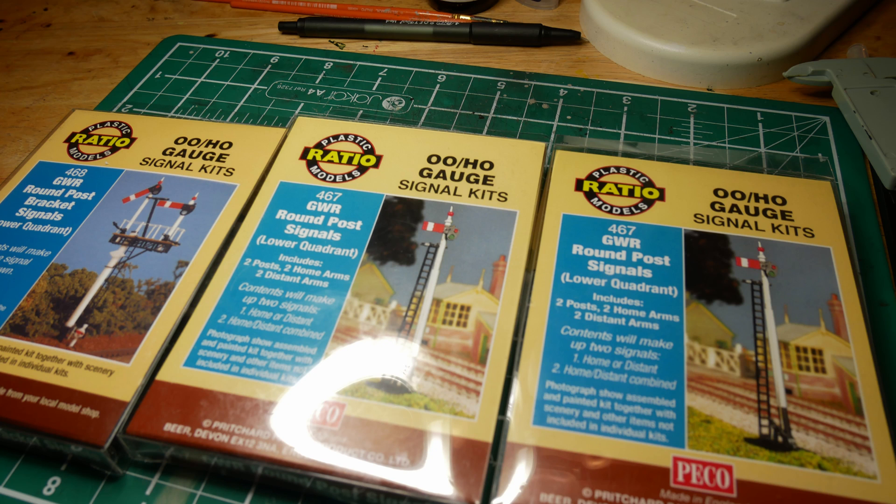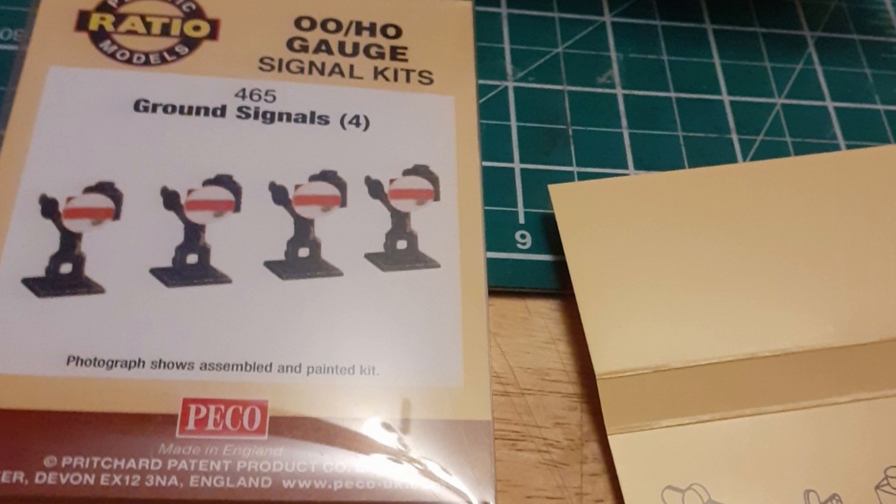I'm going to start by going through how I built the Ratio signal kits. You can see the kits I used here — Ratio 467 GWR round post signals. That includes two posts, two home arms, and two distant arms. I also made the Ratio 468 round post bracket signal. I'll go through how I made that, but I didn't actually end up using it on the layout, as I'll explain at some point in this series of videos. I also built the Ratio shunt signals — these are just standard BR shunt signals, ground signals.